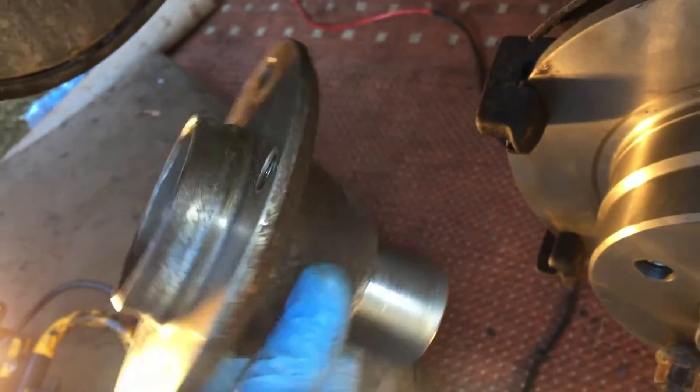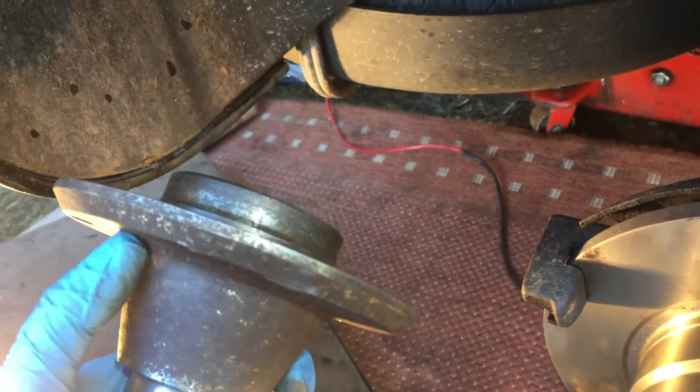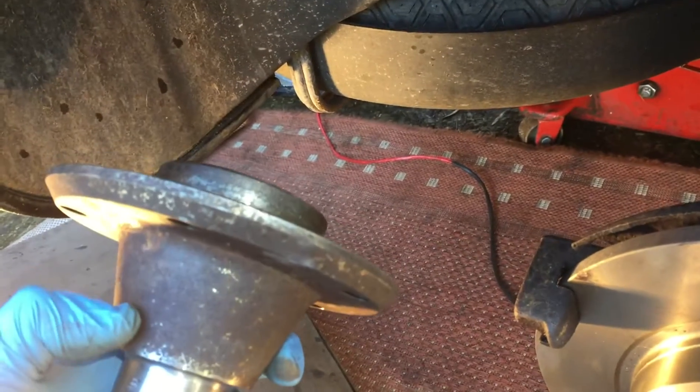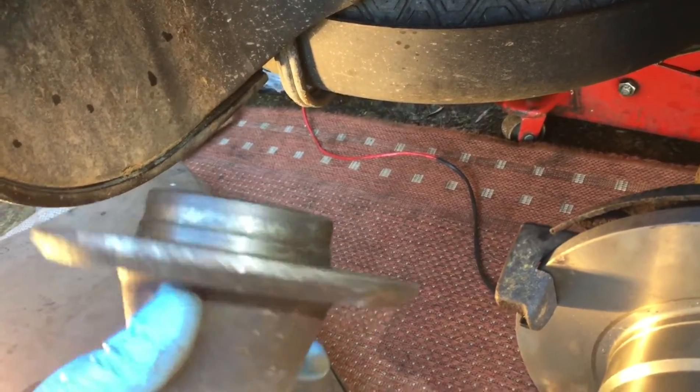Here's the hub that came off my 3 litre — look how big that collar is — and on the Z4 that collar is 22 to 23mm shorter. That's the key to getting this to work, but everything else is the same.